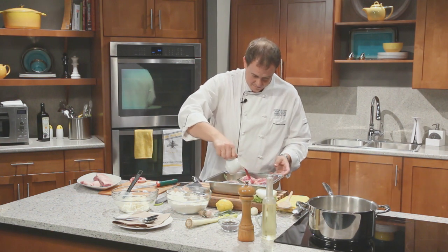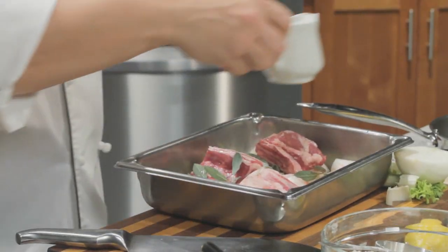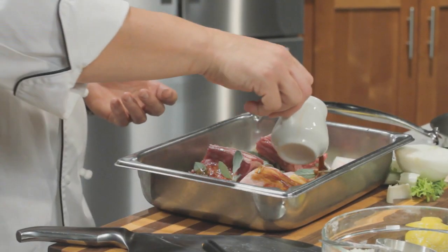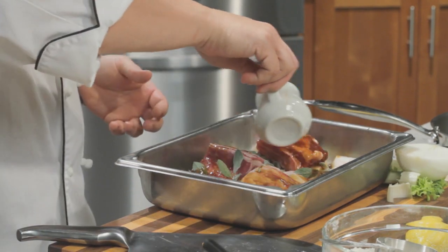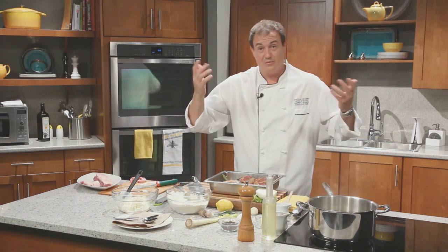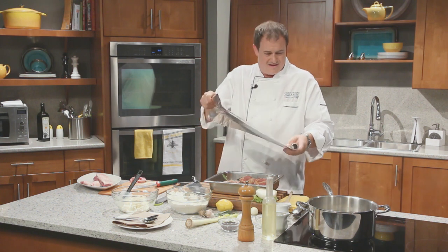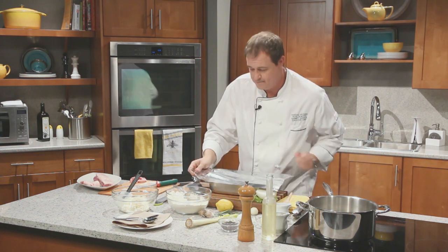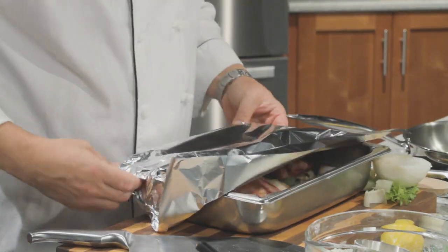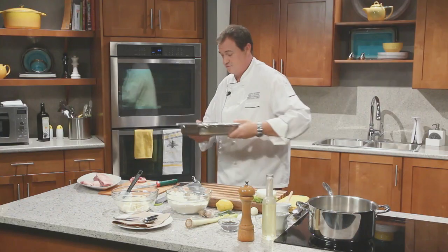Red wine — there we are — and some demi. Demi is just a beef stock that's been reduced down, so it's a little bit thicker and a little bit deeper rich colour. Why not put the whole shot in there? We got all the wine, we may as well get all the demi. Last but not least, fire a piece of aluminium foil over top, and then into a slow oven — probably about 300 degrees — and let these cook down for about two hours or so, then straight into the oven.